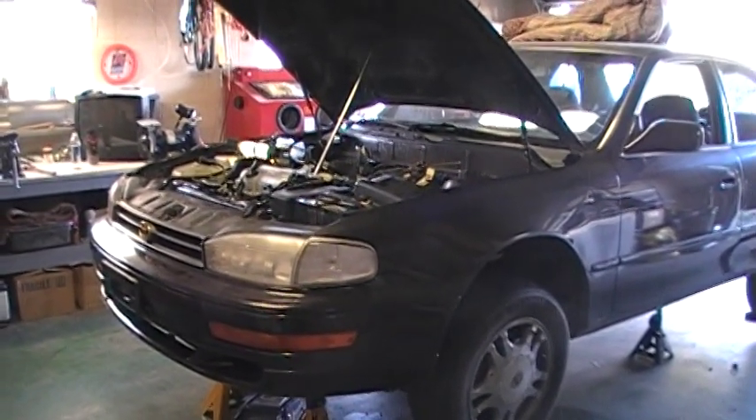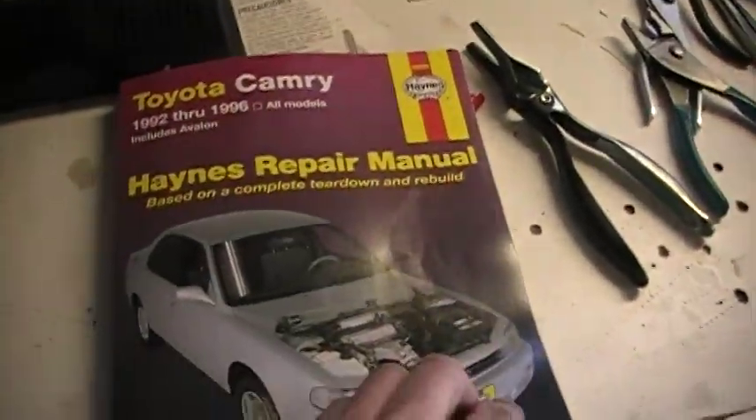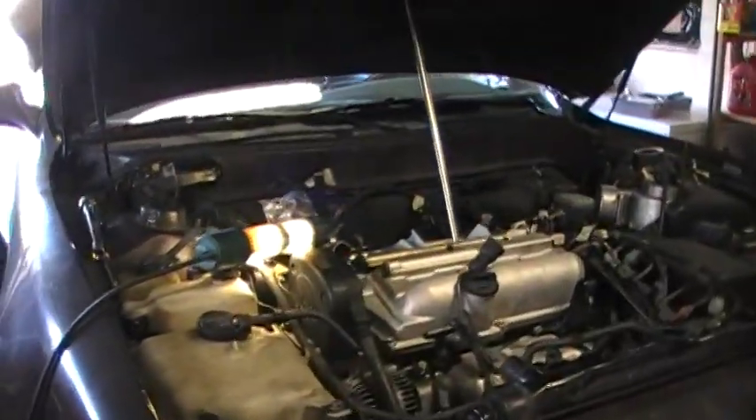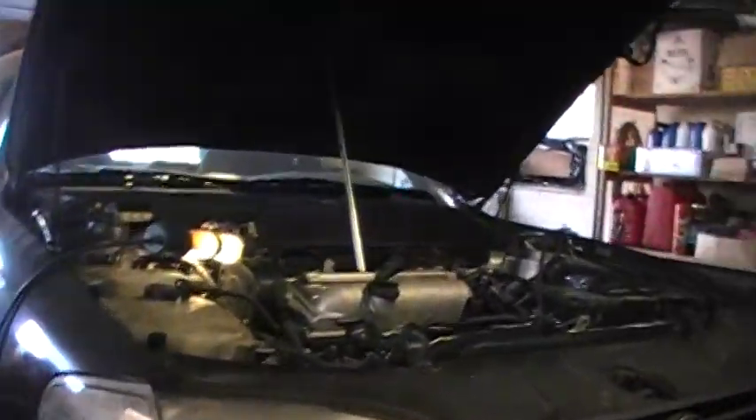On this particular car it's quite a job — it's not as easy as one would think. I do have a Haynes manual, but the Haynes manual does not cover a lot of the things that you'll need to do, so a lot of this has been trial and error. I'm going to grab a crate to stand on and point out a couple of things real quick.